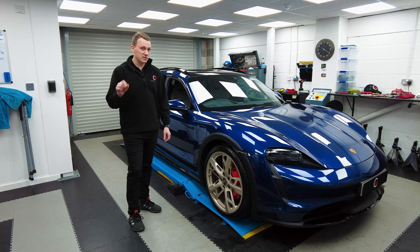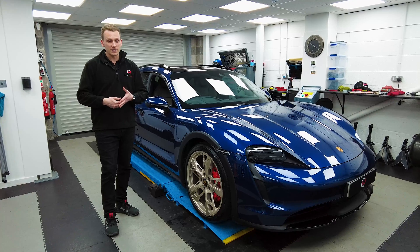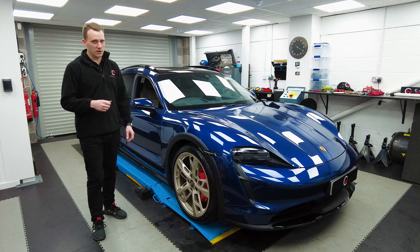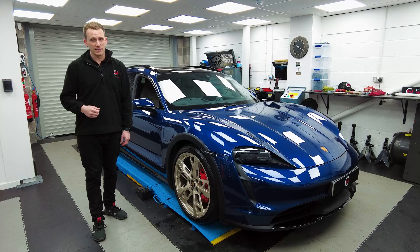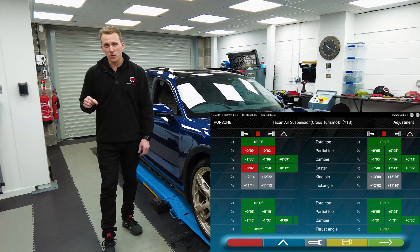The other thing to note — which I didn't mention earlier — is when you put it in Sport Plus, which drops the ride height, it really does ramp the camber up. It's over two degrees negative camber on the back end alone, which is pretty much race car specification camber. That's just madness for a road car, and that's why you're getting the tyre wear.